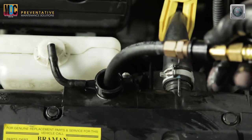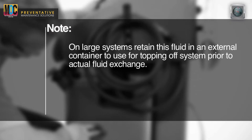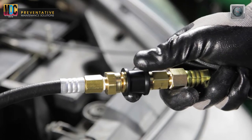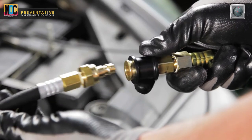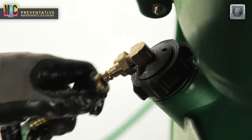Insert the machine's open-ended adapter hose into the radiator fill neck and evacuate fluid until the coolant level has dropped below the upper hose fitting on the radiator. Note, on large systems retain this fluid in an external container to use for topping off the system prior to actual fluid exchange. Disconnect the open-ended adapter from the black vacuum hose to prevent siphoning and disconnect the clear hose from the used tank.